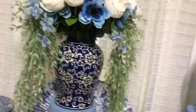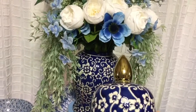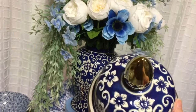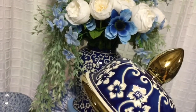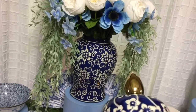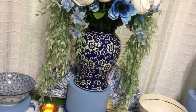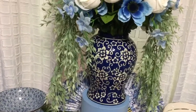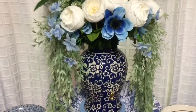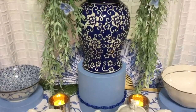I just love this ginger jar, and I'm going to sneak in the lid — it is absolutely gorgeous. Here is the lid — isn't that beautiful? It didn't fit anywhere on my table, so I left it off. But that's what goes on top if I didn't have flowers in it. The flower arrangement is sitting on a pedestal.